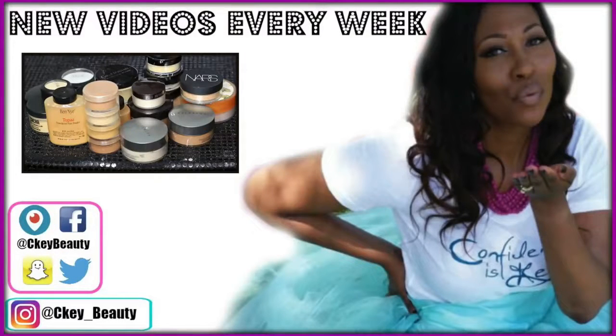Seeky Beauty, confidence is key. A woman feels good when she's looking pretty. I don't need no Benz, Lexus, or Range Rover - just give your girl a bomb Seeky Beauty makeover. Confidence is key, ladies. Maybe her eyeshadow and mascara will help you see. Check out her foundation and the blush on her cheek. We ain't playing games, this is Seeky Beauty.